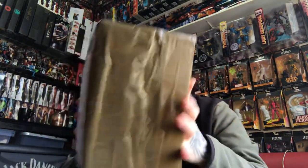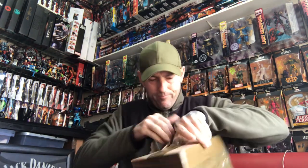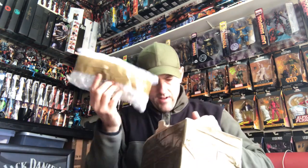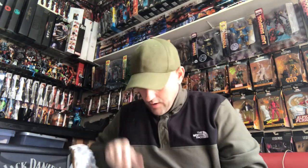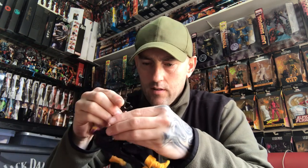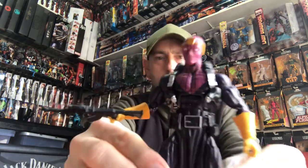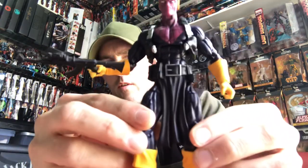First up, I've got what should be a Marvel Legends Baron Zemo. I got this off eBay — my fiancée got it for me for Valentine's Day. He comes with his gun but hasn't got the sword. I've been after this figure for a long, long time. Let me just stick the gun in — this will set off my Hydra display a lot better. There we go, we've got Baron Zemo. Sick figure.